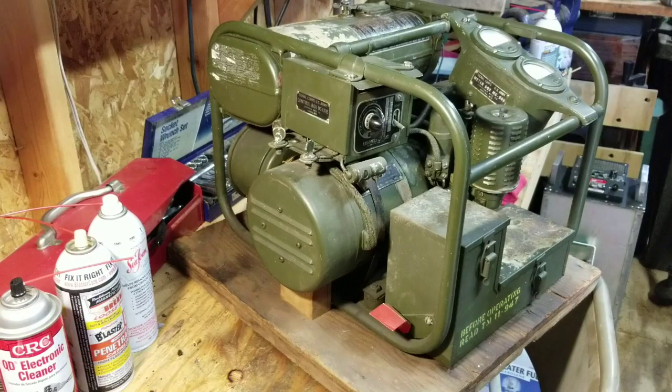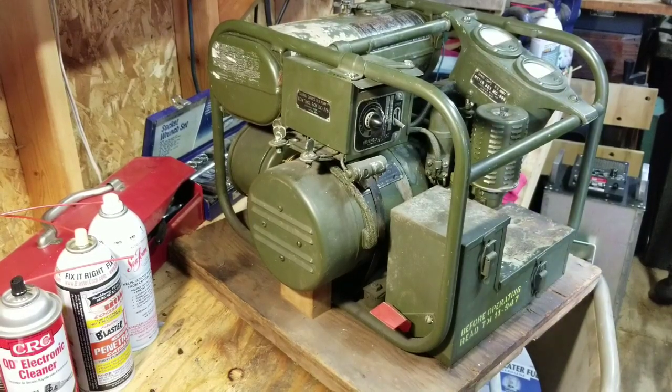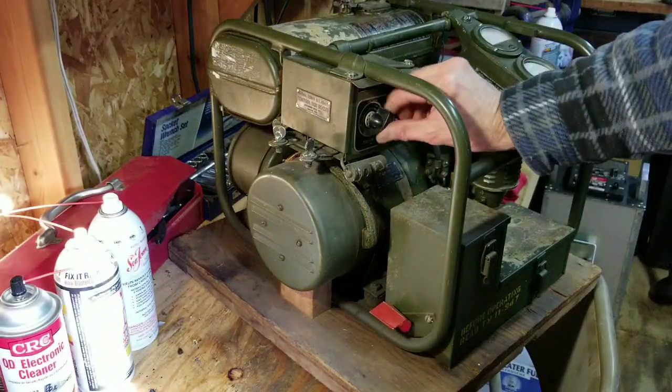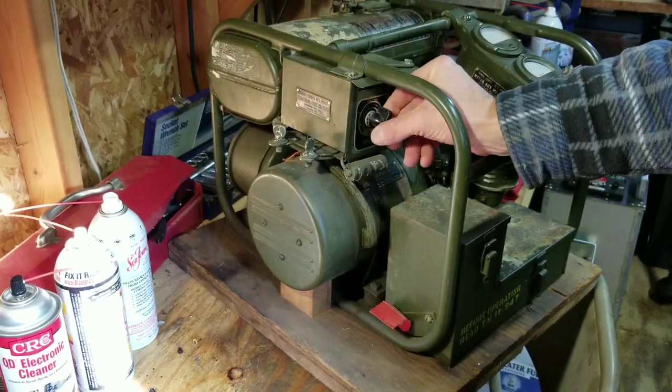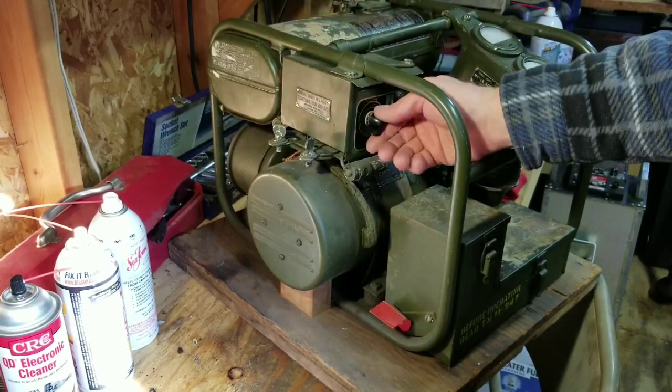Welcome back to World War II Jeep and Rifle. Today I'm working on a World War II 1945 DC generator. This is a PE210 and it generates about 400 watts at a variable 6 to 22 volt specified rating, and you control that with this control box right here.